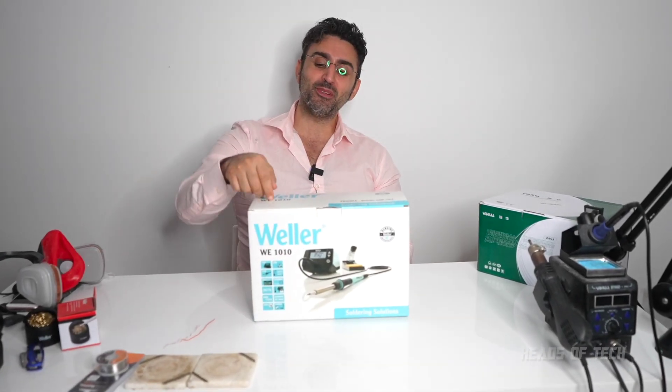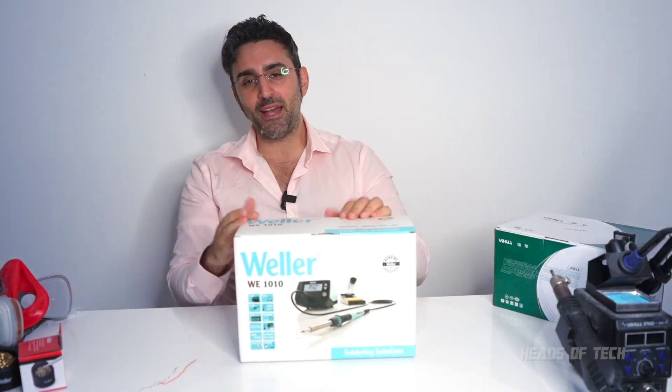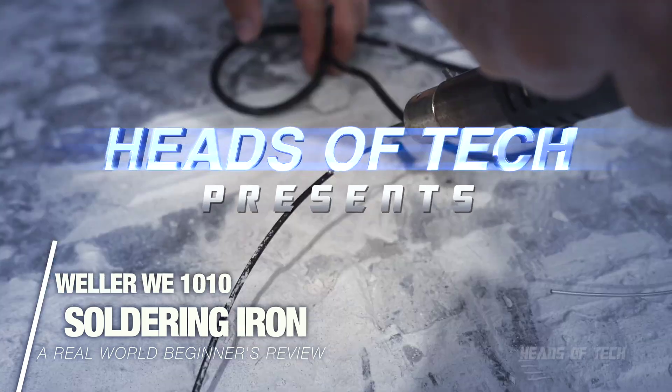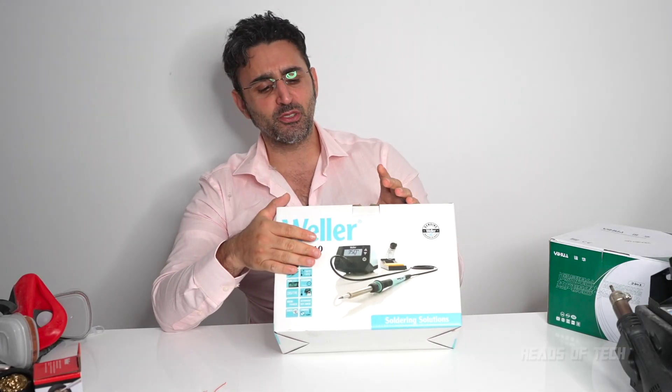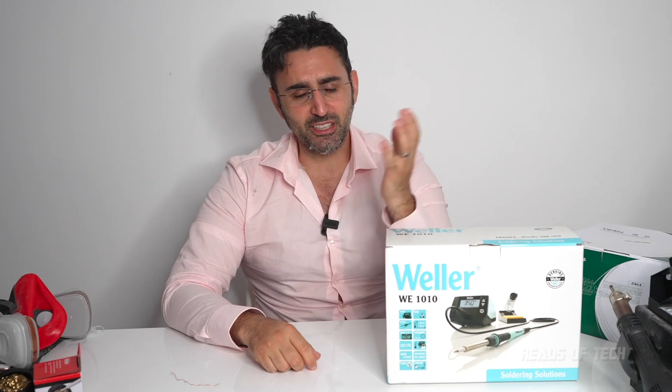Hey guys, welcome to the show. Today we're checking out the Weller WE1010. This is a soldering iron, kind of like for professionals. It's a bit old, outdated technology, but it's the only one I could find in the shops. I have a problem — I've got a couple of wires I need to fuse back together, so I need a soldering iron. We're going to see how good this Weller is.